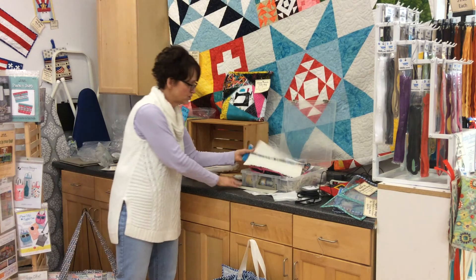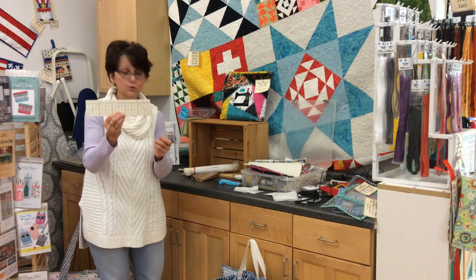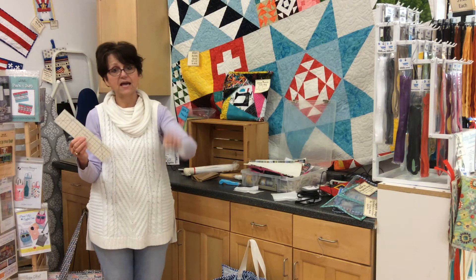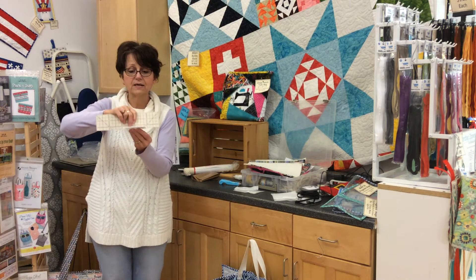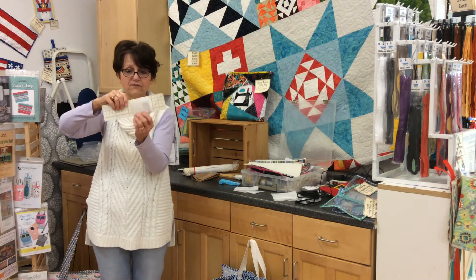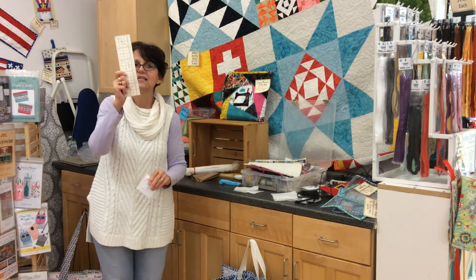The last tool is the Clover Hot Ruler. Let's say you have a purse strap that you need to press in half an inch, then another half an inch, and then fold in half. I can iron directly on this ruler, press my seam to whatever measurement I need, iron it, and get the best crease ever. This is probably one of my most popular tools — a quick demo doesn't do it justice, but it is spectacular.